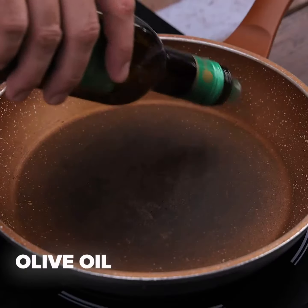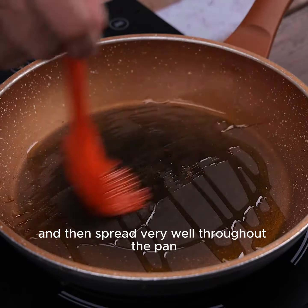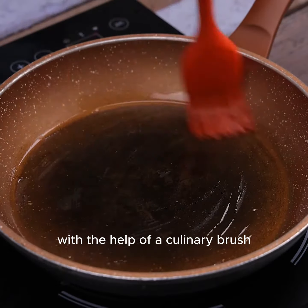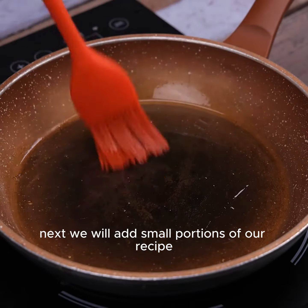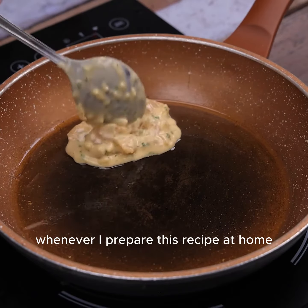In a pan, we will add olive oil and spread it evenly throughout the pan with the help of a culinary brush. Next, we will add small portions of our mixture to the pan.